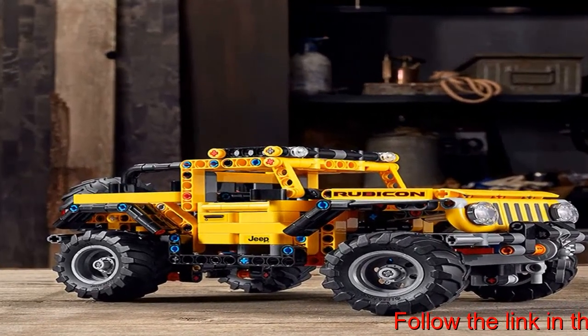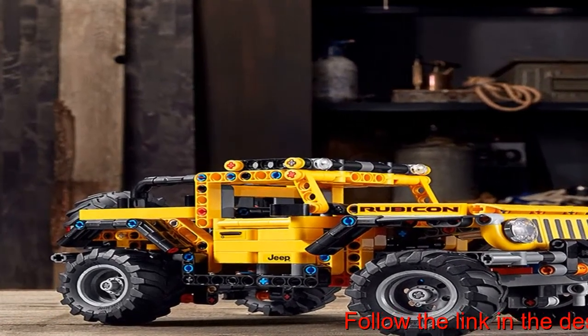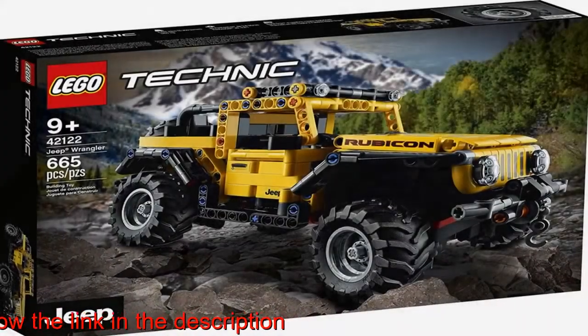This awesome model comes complete with authentic Jeep Wrangler details, like the classic round headlamps, seven-slot grille, full-size spare tire and fold-down rear seats.